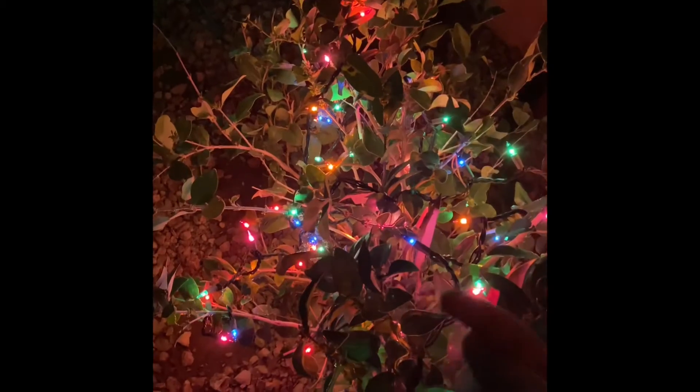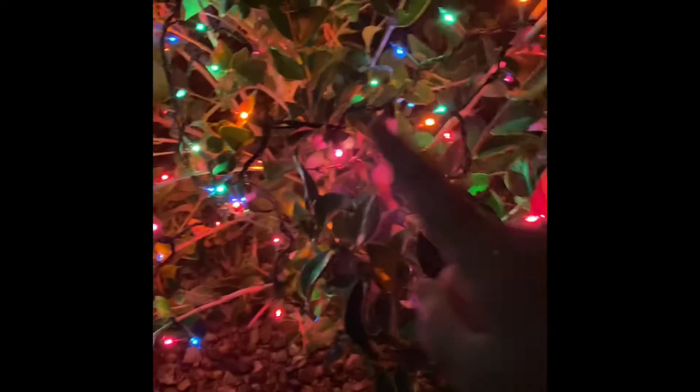Hello everybody and welcome back to another video of Lego Chaser Jacks. Today is our first March display, or St. Patrick's Day display. We're shooting in 4K on my new phone.